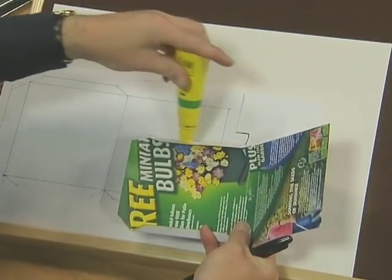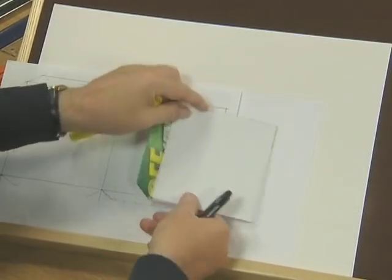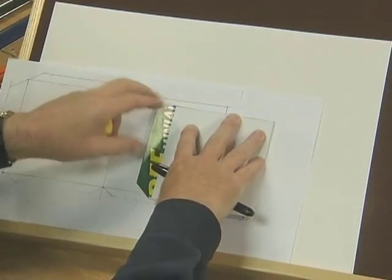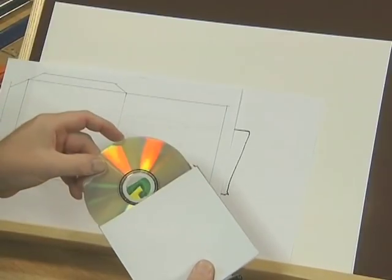Apply a bit of ordinary paper glue along those edges onto there, fold that over, put something heavy on that for a few minutes so that it sticks, and then you can try it out with your CD into there.